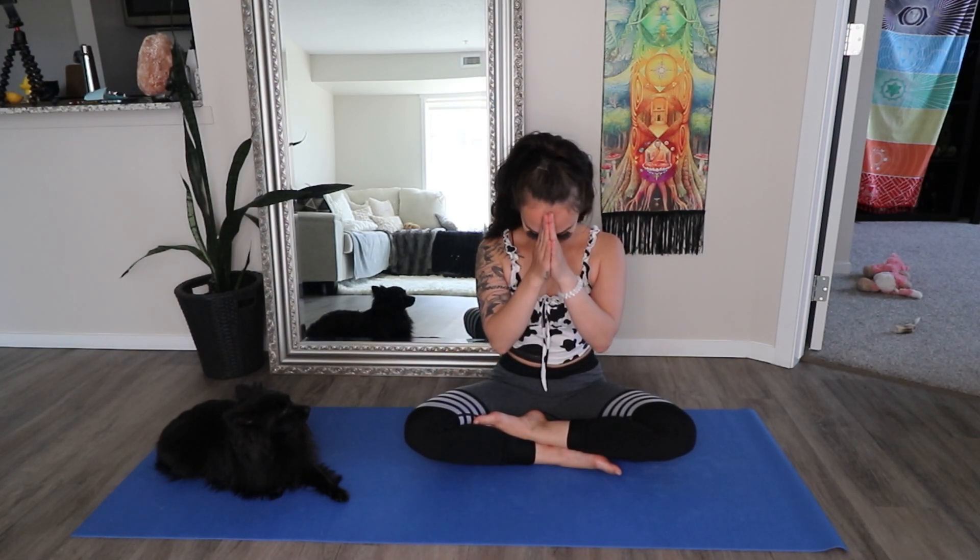Welcome. Namaste. So today we're going to work on our spine flexibility. It's really important to have a healthy spine. So make sure you're sitting very comfortably. You can use props, blocks, or whatever to make you feel more comfortable.